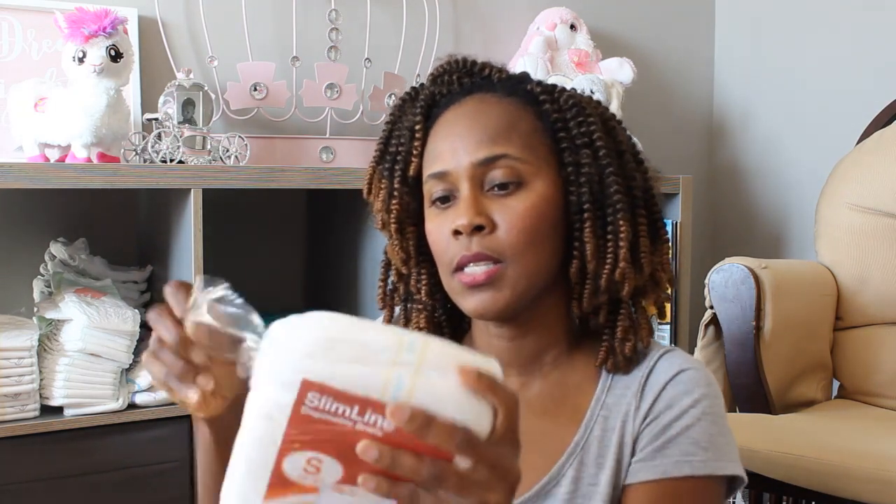All right, let me open this up. There are two in this pack right here. So let me go ahead and give you the details. This is fragrance free, and you know, most adult diapers are fragrance free.